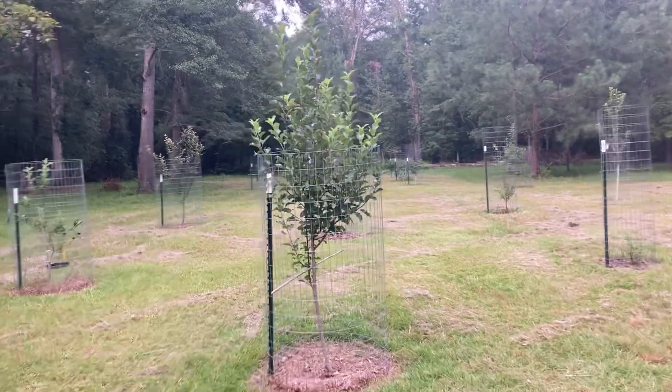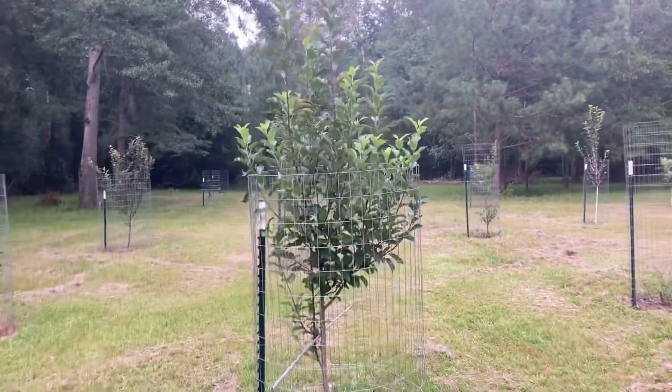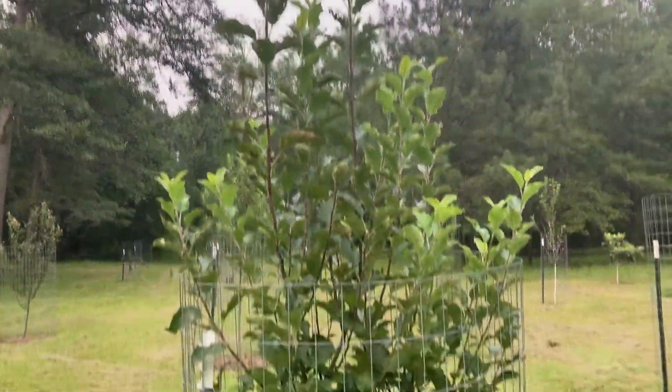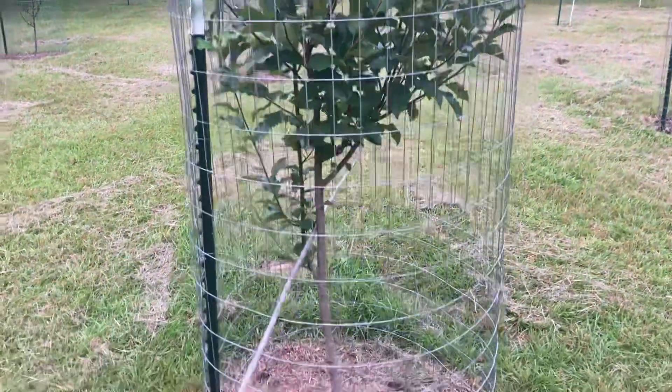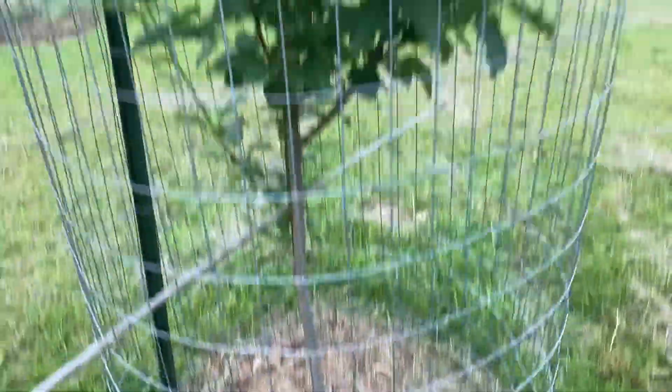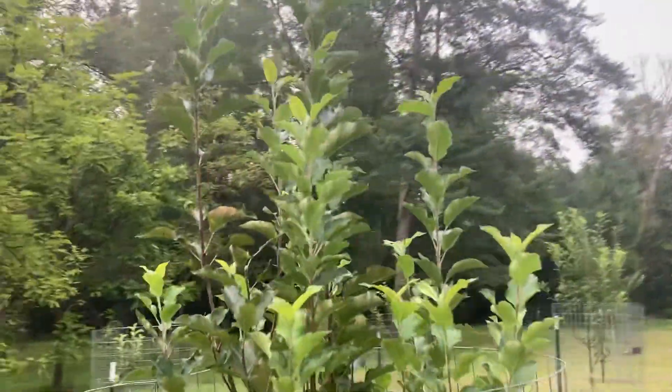Here's another Honeycrisp. This one is on fire this year. It's got light green where it's been shooting growth up — it is big. It has put some real size on the trunk too. I'm pumped about this tree.